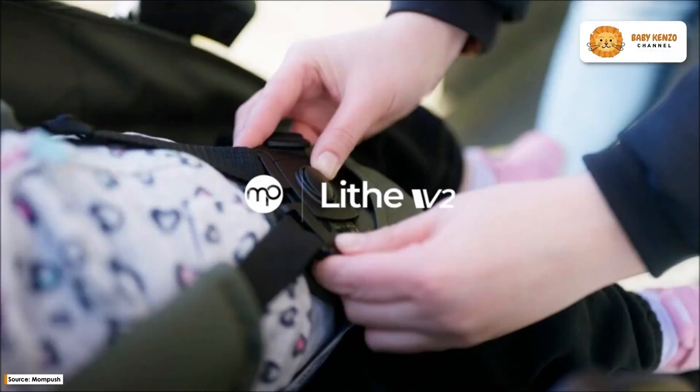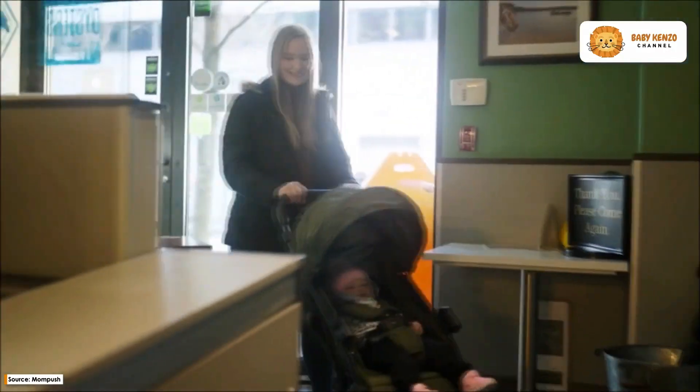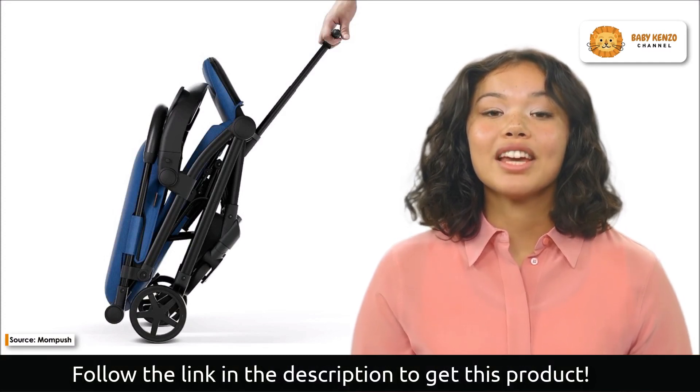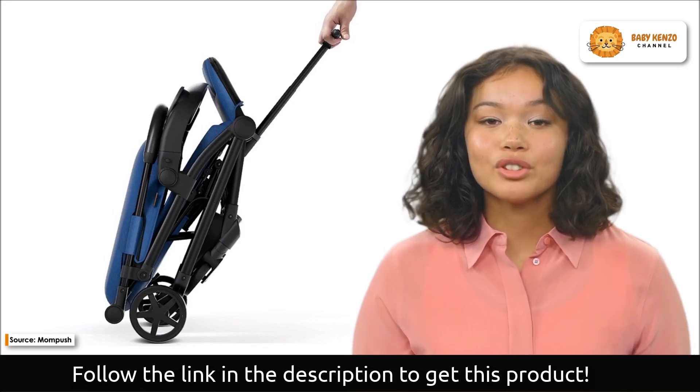Introducing the new Mom Push Live V2 lightweight stroller — the pinnacle of ease and comfort for your baby's first steps. This stroller has a lie-flat mode that is ideal for infants, thanks to its fully reclining backrest and adjustable footrest.